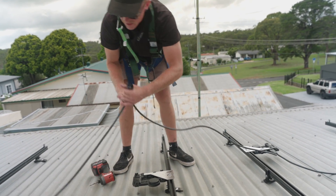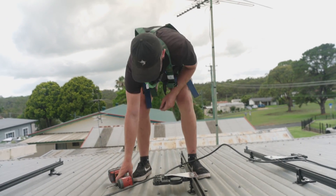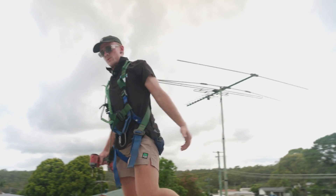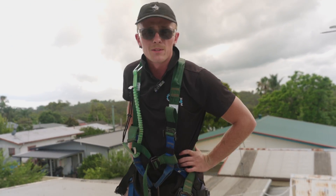We just got to plug in our AC Q cable to ensure that there's power running through these so they're able to power up, produce, and turn the DC into AC clean energy going back to the house.